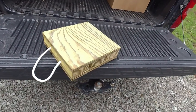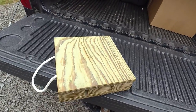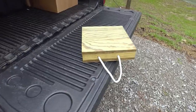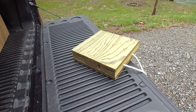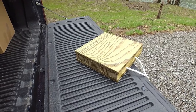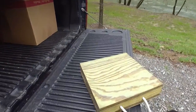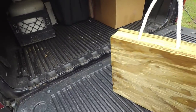Hey everyone, I wanted to show you a neat little project I did with some leftover material here. I built some pads to go into the stabilizer jacks of our travel trailer. I had to buy a full sheet of treated three-quarter plywood and had well over half of it left over. I was trying to come up with something to do with it, but I didn't want to waste it. So I made these pads.